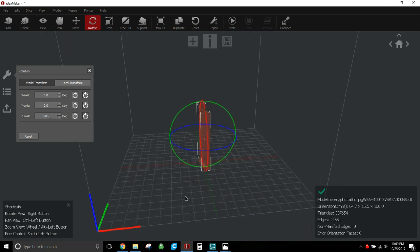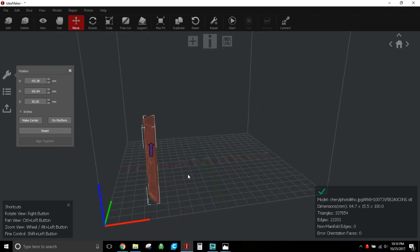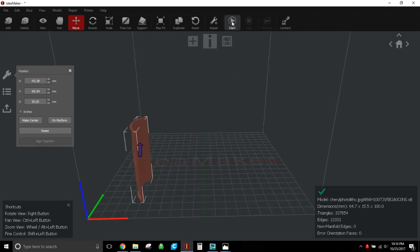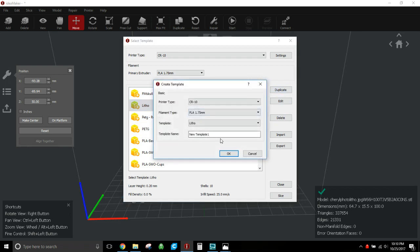Once you have the model oriented, I've printed them in the middle and also off to one side — I haven't seen a difference. Then go ahead and start with your profile. If you don't have a litho profile yet, take any basic PLA profile you've used on your CR10, hit Duplicate, and rename it. For example, rename it 'Litho Standard' — then it'll pop into your list and you go to Edit.